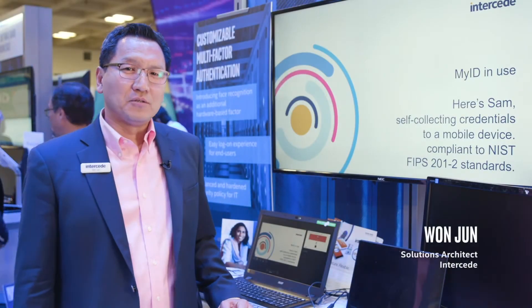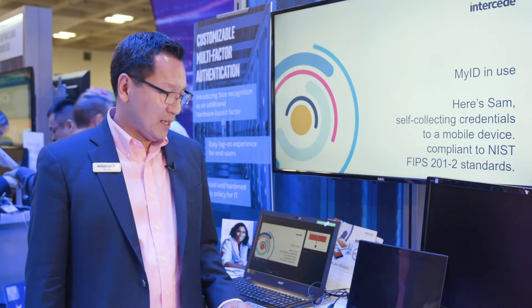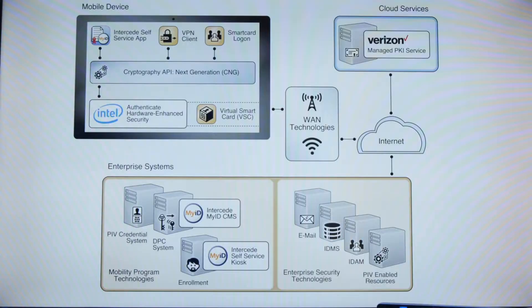Hello, my name is Wan Jun. I'm a solutions architect at InterSeed. I'm here at the Intel booth at RSA Security Conference 2018. Today I'm showcasing an integration we did with Intel — Intel Authenticate with MyID.